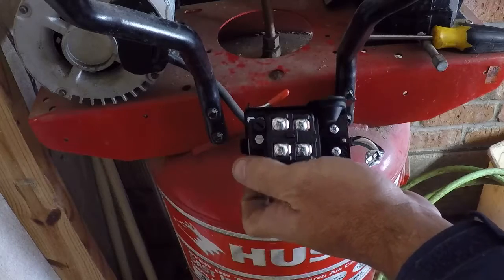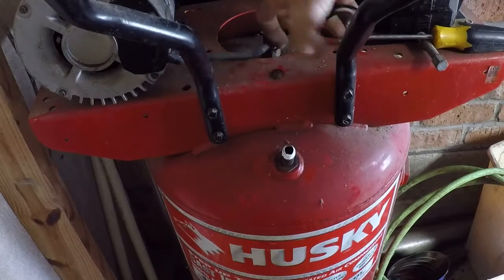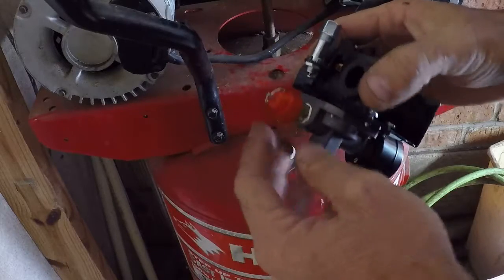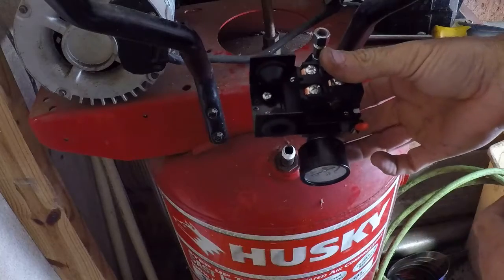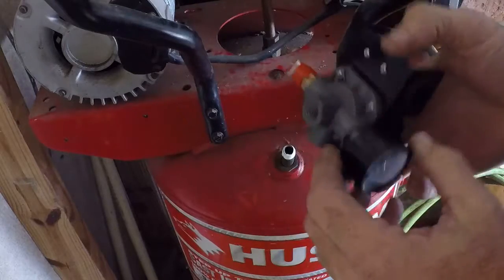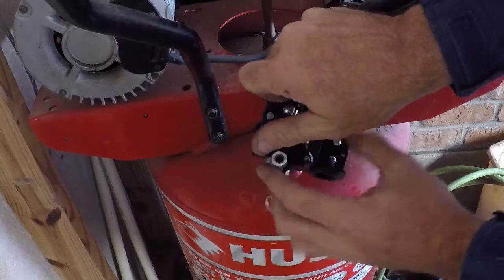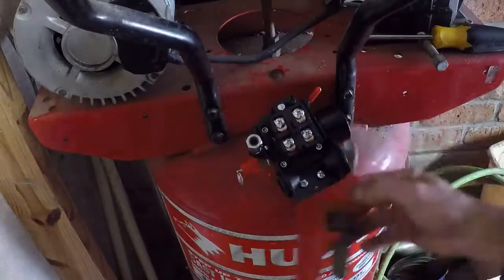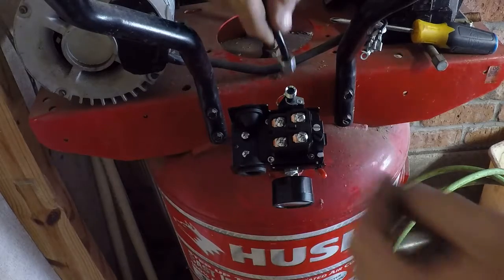Now we've got our ports — as you can see, the two units have similar porting on the bottom. Basically a three-way with a fourth coming out the bottom. The old one and the new one differ slightly, so it'll just go in a different spot. I think what I'm going to do is mount this first, then worry about getting the wires where they need to go.